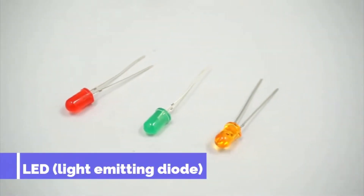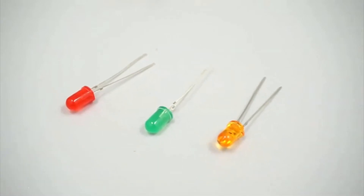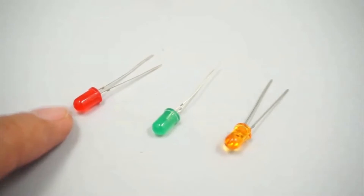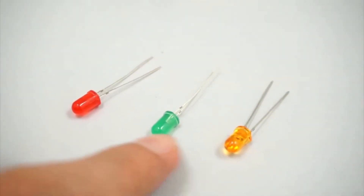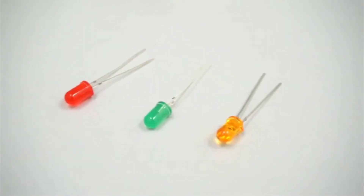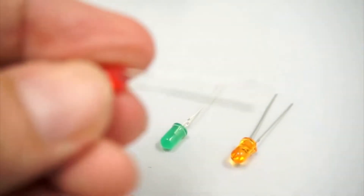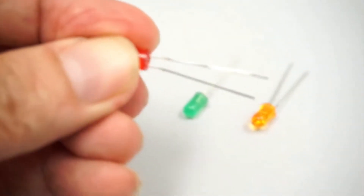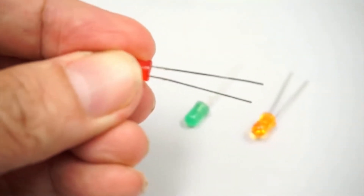These are light emitting diodes, or LEDs. This is a red LED, green LED, and orange LED. If you look at the LED, it has two pins. One pin is longer than the other pin.